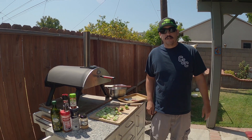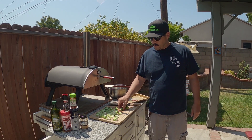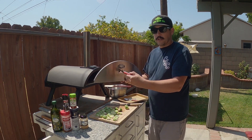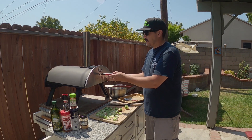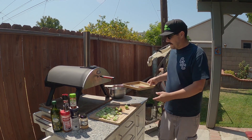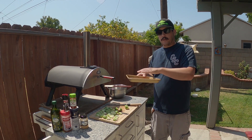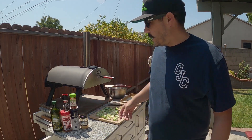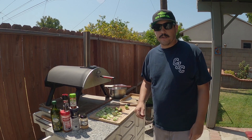Welcome everyone, Chill Just Cooked back with another great episode. Today we're going to be roasting some Brussels sprouts on the Expert Grill charcoal pizza oven. We'll preheat the oven, get it nice and hot, roast them off on a pan, preheat the pan so when you put the Brussels sprouts down you'll get a nice char on them. Season them up with some ingredients, roast them off, cut them in half — they come out really good.